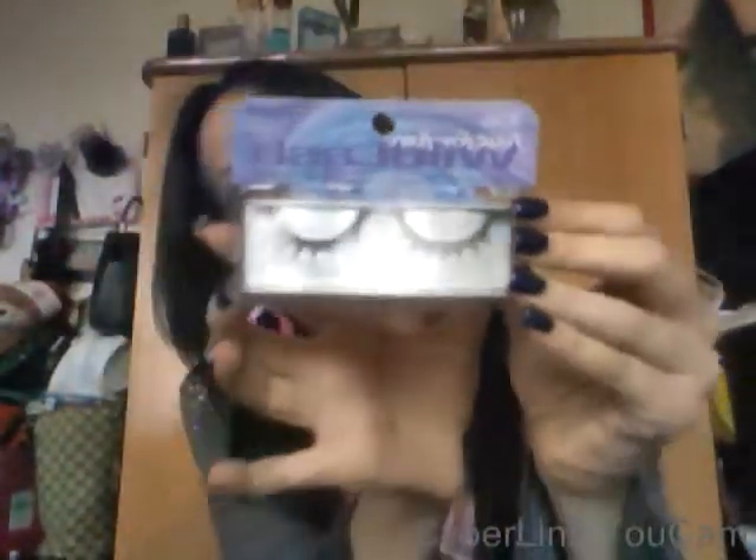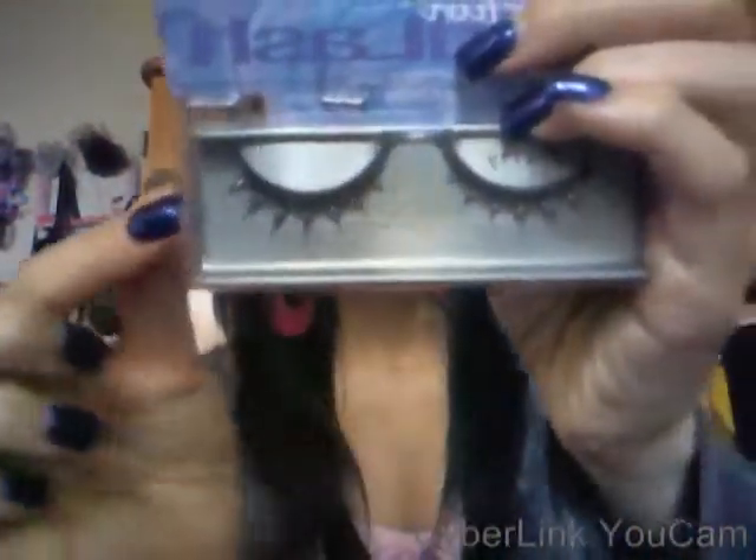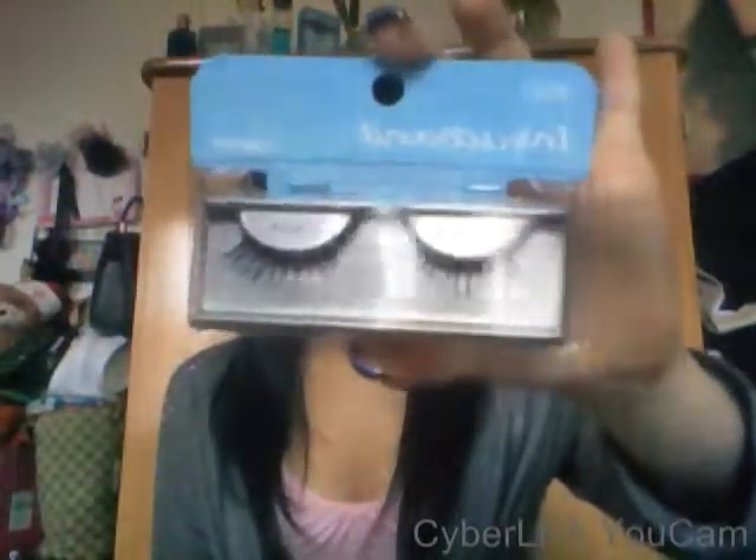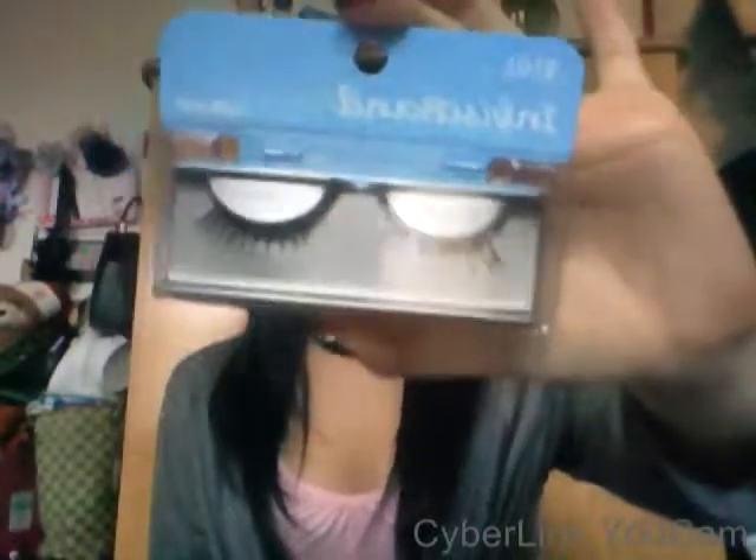I got some lashes - some Ardells. This one is called Pretty. It's so pretty because it has little rhinestones on the eyelashes, which I thought was really cool. They're Ardell. This is definitely going to make a cool look. And then I got Ardell's Babies in black - just natural-looking eyelashes that I've been wanting to get. I've heard a lot of good things about these, so I really want to try them out. They're so cute.